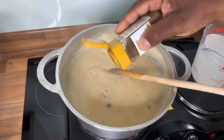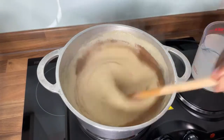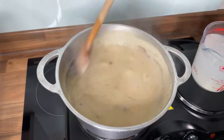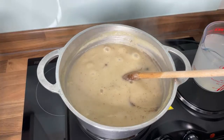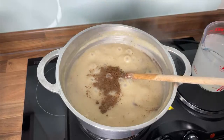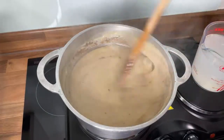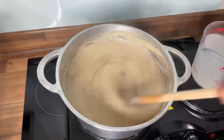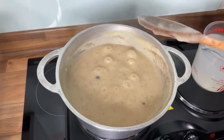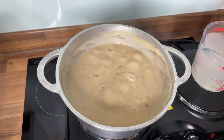Then cinnamon powder — I'm gonna put a pinch of cinnamon in. That looks nice. Then mixed spice — we're gonna put some mixed spice in and mix it out. That's looking good. So we've got mixed spice, cinnamon and nutmeg. Now I'm gonna put some sea salt in.